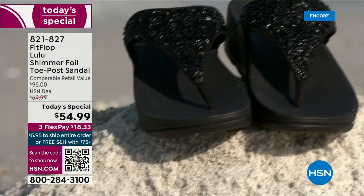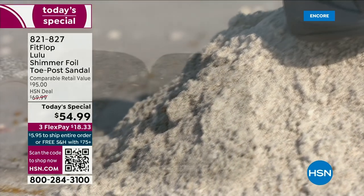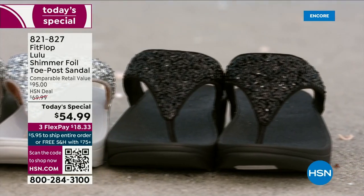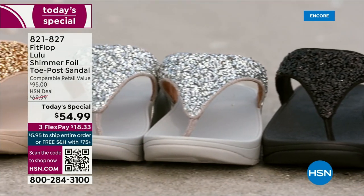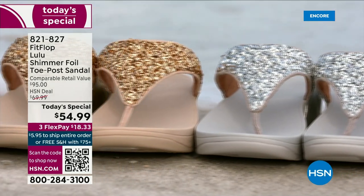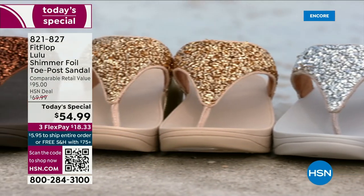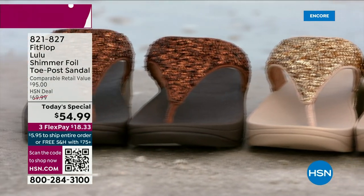They're so easy to care for. If you have one of those white rectangle erasers — you know, under your sink — that's all you use to clean these up. On the side here, you have this gorgeous faux leather — these are really water resistant. Every pair of FitFlop is slip resistant because stability is a big part of foot health.